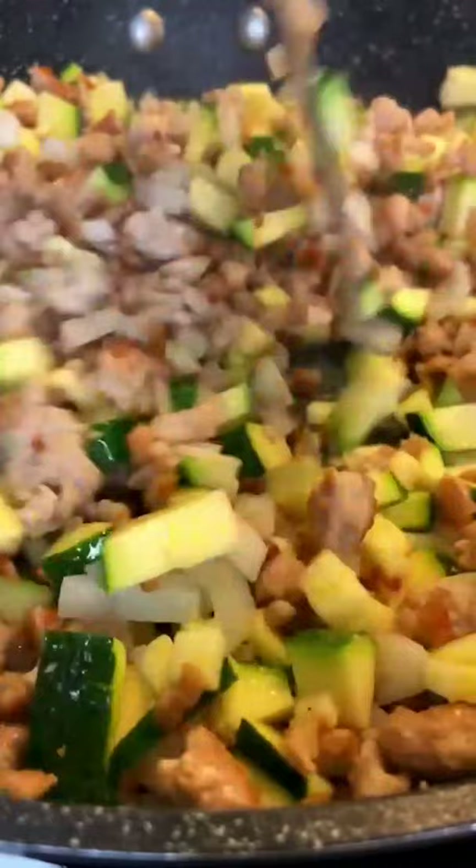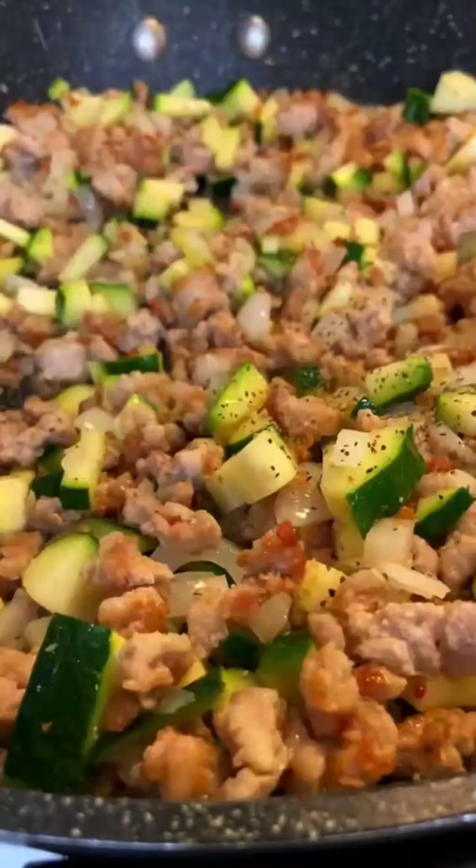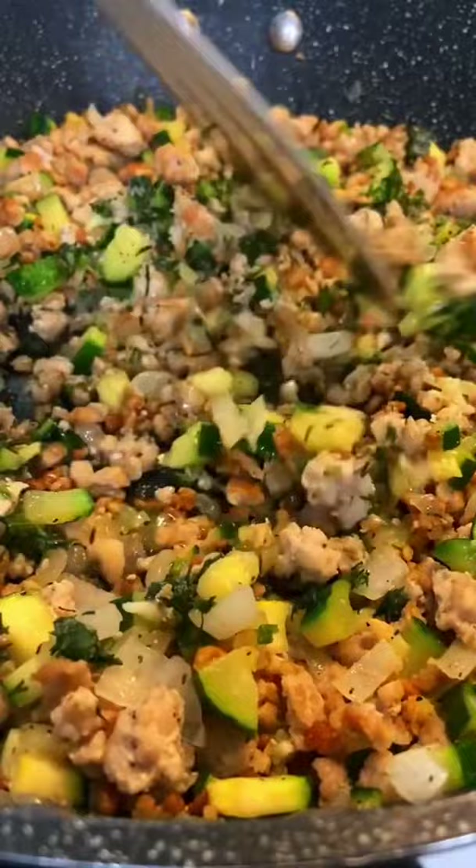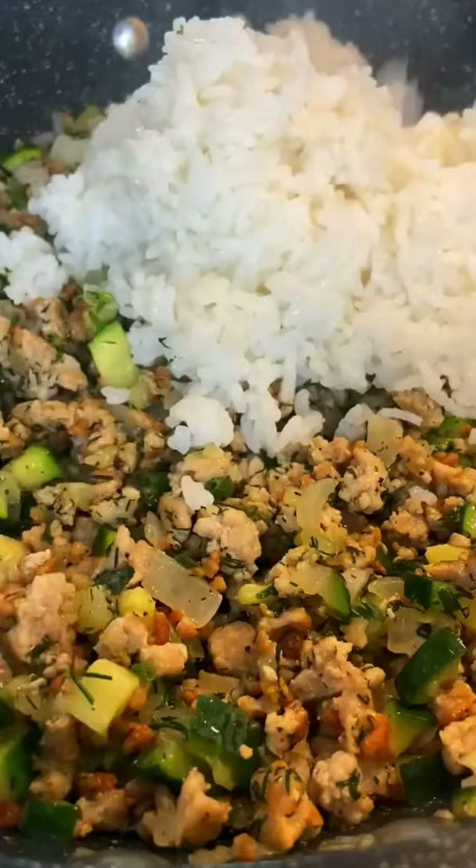Sauté your onions and zucchini, add a little bit of pepper, and adjust for salt. Finally, add minced garlic. Fresh dill is optional. Stir in your cooked rice, enjoy, and follow for more.